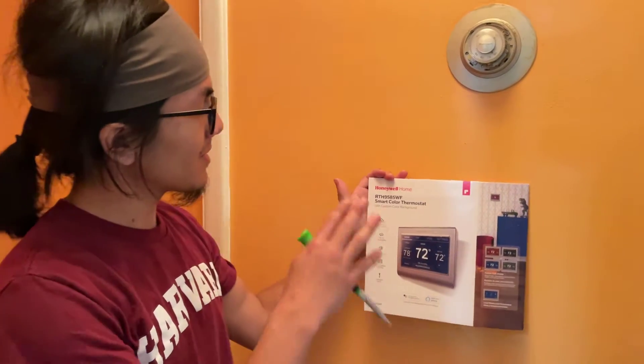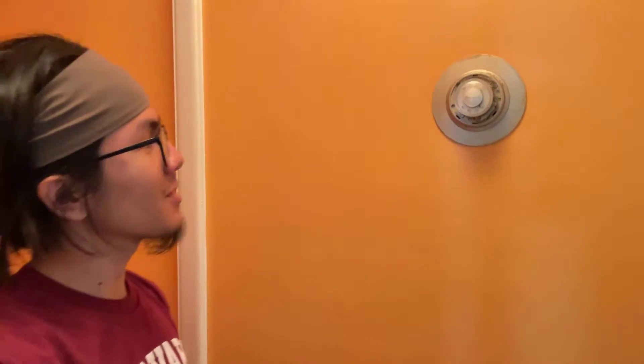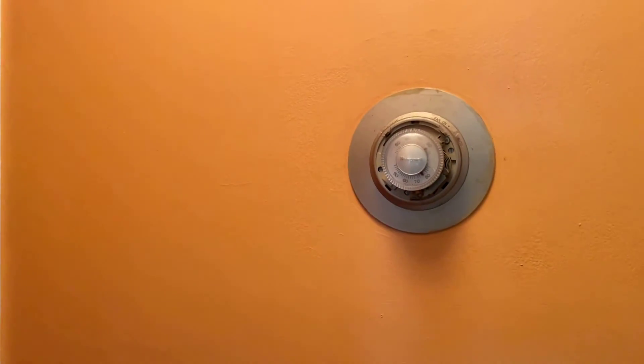Hi, I'm Aiman, and welcome back to one of my DIY videos. In today's video, we're going to show you how we install our new Honeywell thermostat. We're going to be replacing this old Honeywell thermostat — it's served us well for about 25 years, maybe even more.